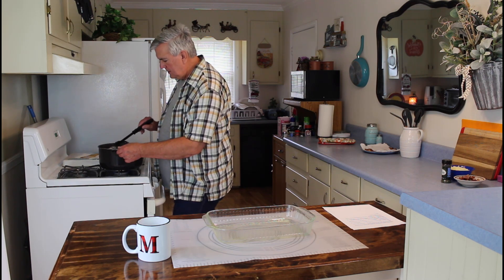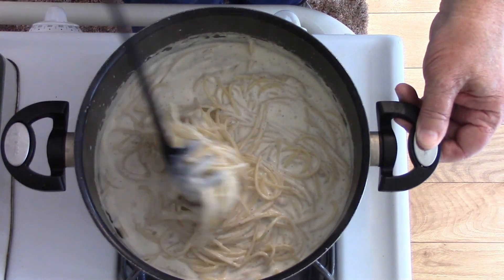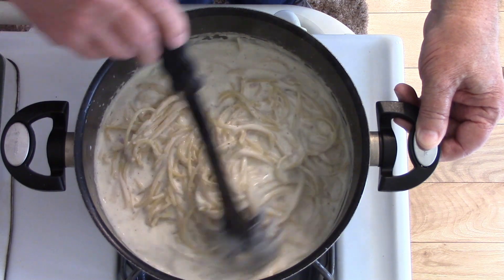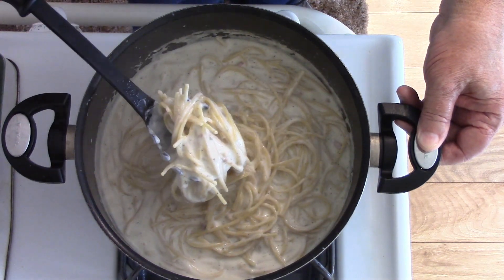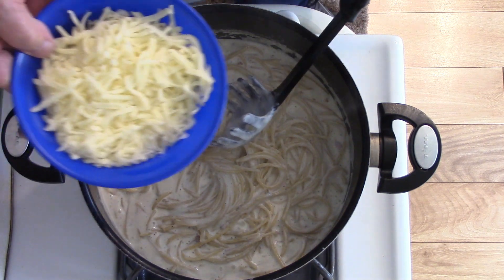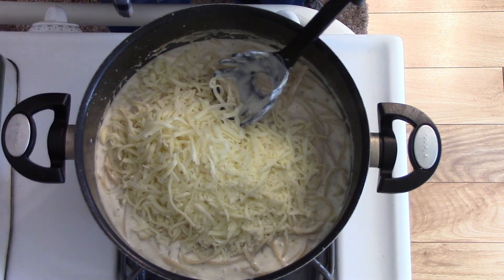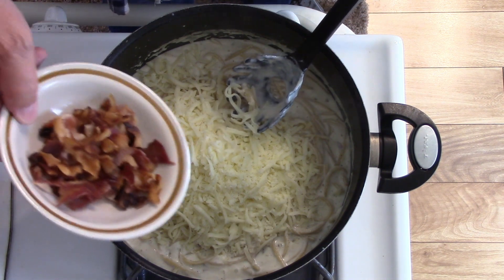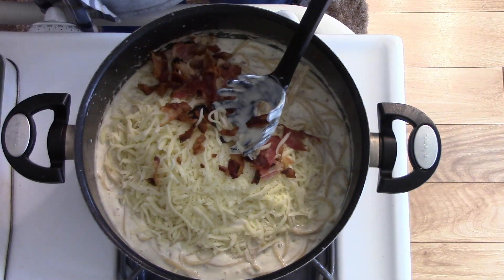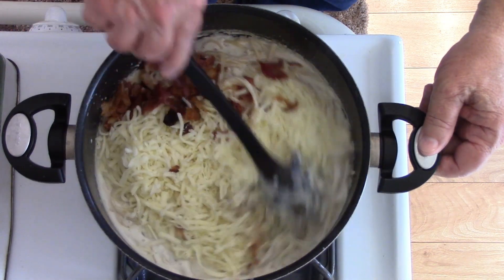It's been almost eight minutes. I've been keeping it stirred and as you can tell it's got a nice creamy sauce and the spaghetti noodles are looking real good. My eight minutes is up. Now I'm adding two cups of shredded mozzarella cheese. I've already got my oven preheated to 400 degrees. I'm also adding about a half cup of bacon bits that I cooked before I started the recipe.